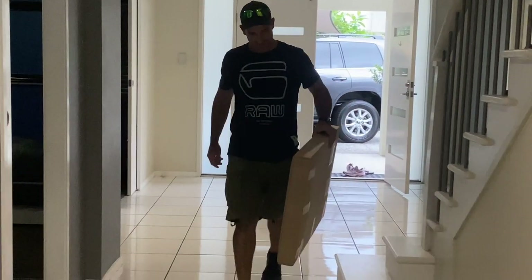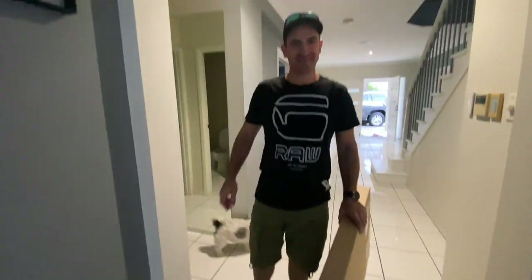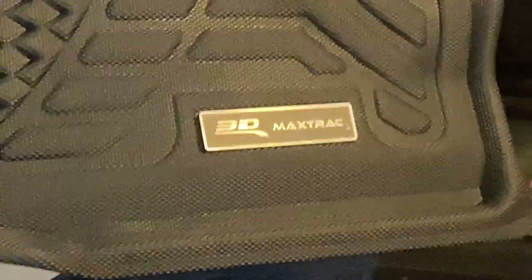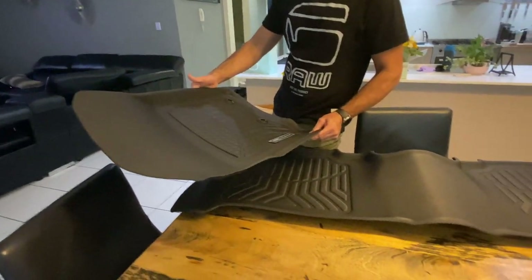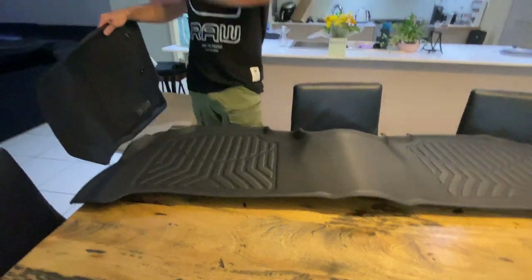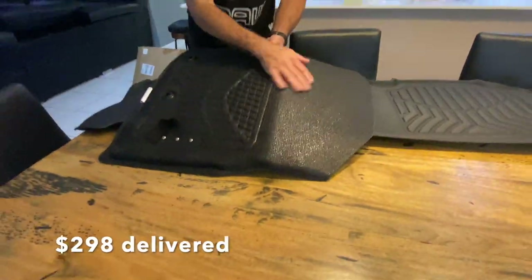What's that? Sand mats — that was quick! The mods are coming. What brand is this? The 3D MaxTrack. And is that for the front? Yep, that's the front. And what's this one? That's for the back seat, and you can get another one for the third row or a big boot liner.